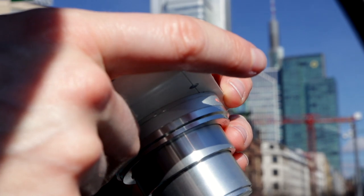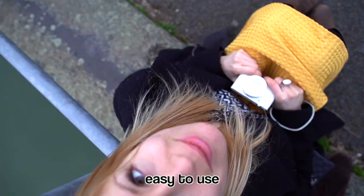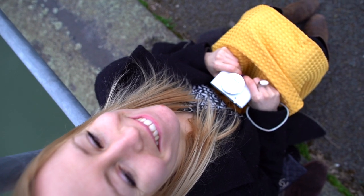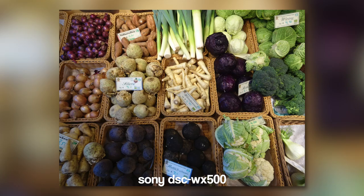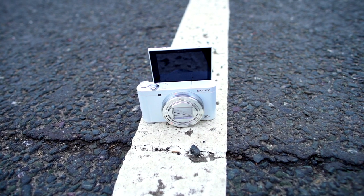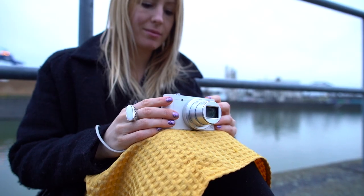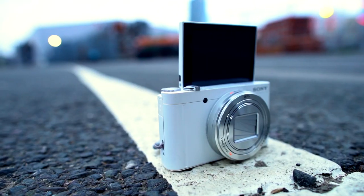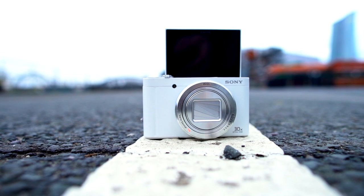Very important for most of you is the operation, because as soon as it gets too complicated it's no fun anymore. In automatic mode the camera takes great photos without much hassle or expertise — that's why grandma, grandpa, and maybe even your kids are happy about such a great camera. The price-performance ratio is good, you turn on the camera and can start straight away. The flip display is great for selfies and you can charge the camera from any USB port.